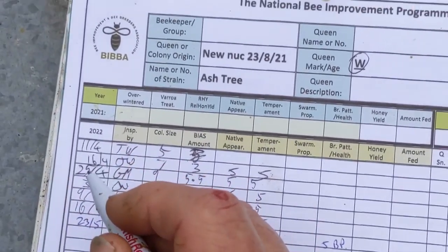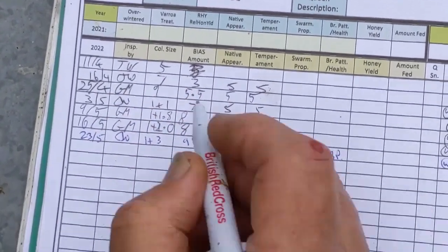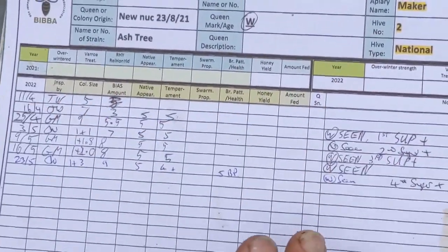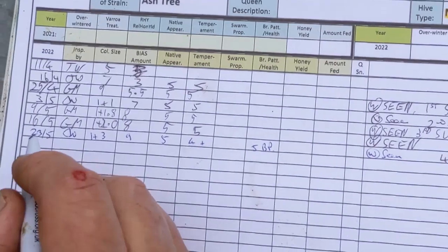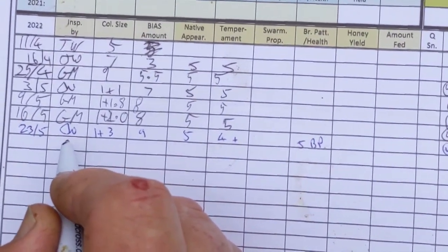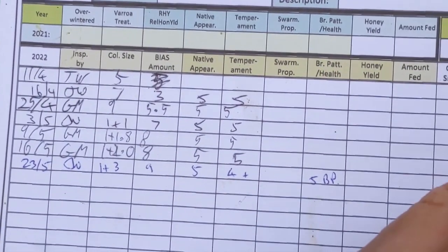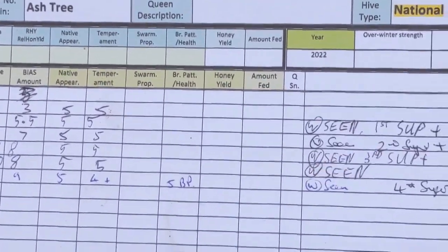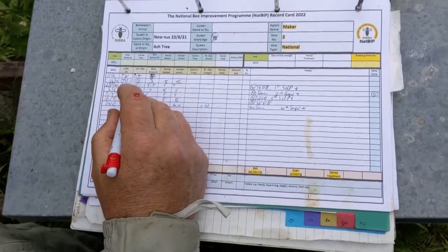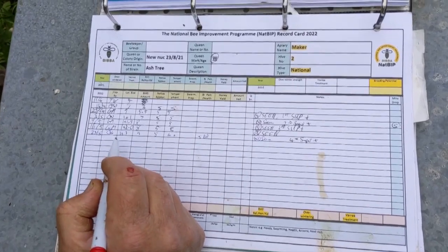We do weekly inspections through the season for swarm control, and each row is a week's inspection. You can fill in as many or as few boxes as you wish. The first one is the date. The second one is who did it, because we've got several people who could be working on it. So let's examine what's on this thing. We've got colony size — one plus three, so it's one brood box plus three supers.